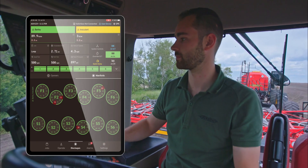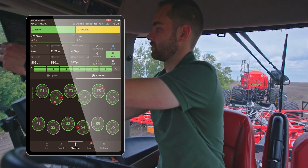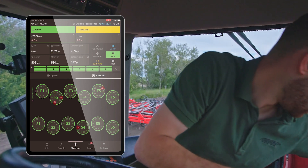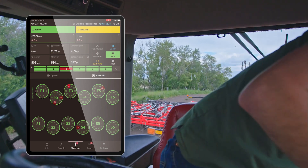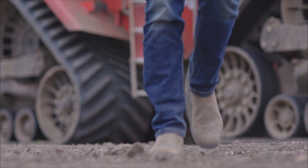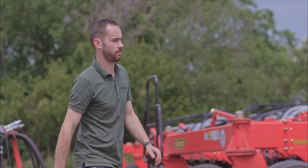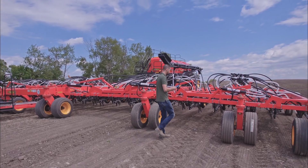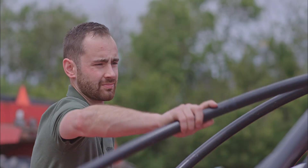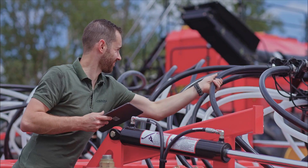Watch for blockages from the cab as the wireless blockage system monitors product flow. If a blockage is detected, it immediately delivers quick, accurate notification of the exact location to your ICON wireless control system. When a blockage location is identified, you can take your iPad out of the tractor cab and carry it with you as you locate the blockage and fix the issue.